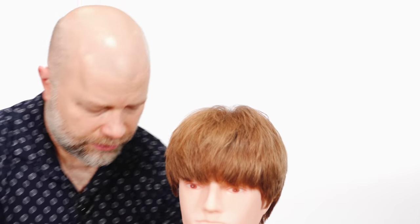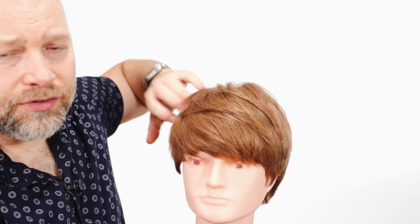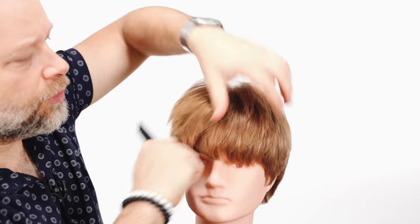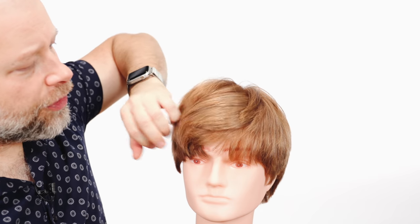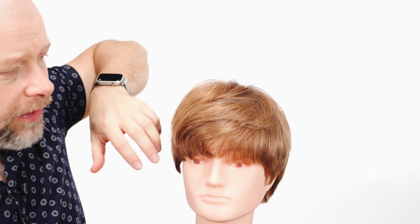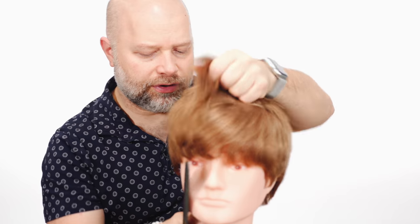In this particular situation, you can see that the hair has a flow to it. Those layers allow the hair to move freely. You can see, even by me raking through it, all of these pieces in here are layers. If this was all one length, it wouldn't be able to move as freely as that.